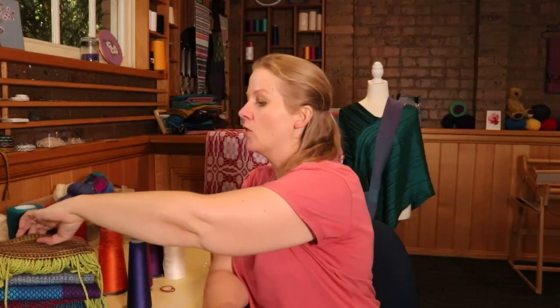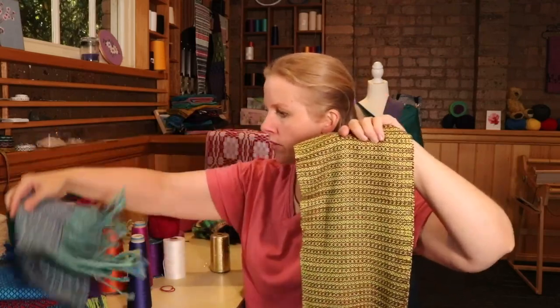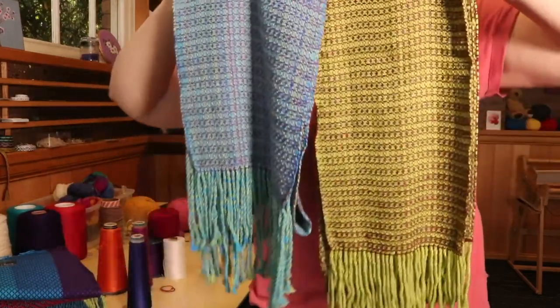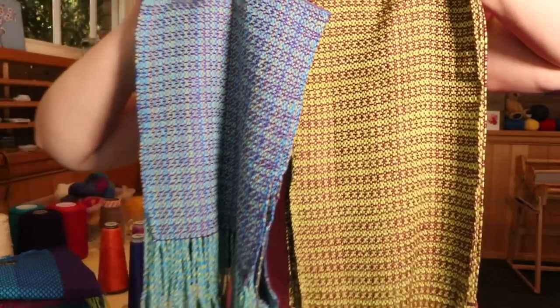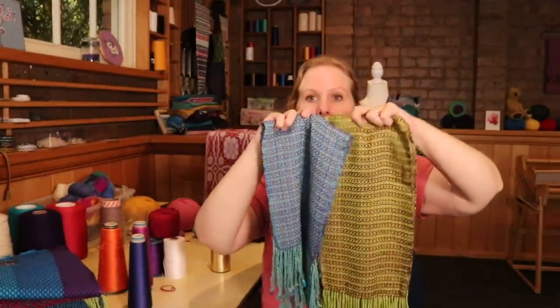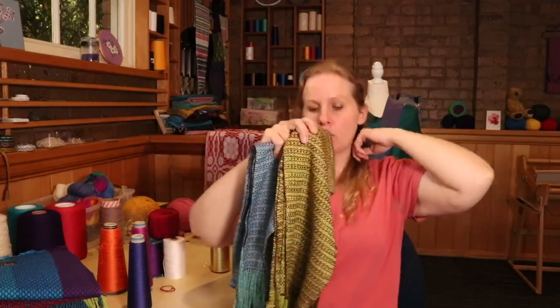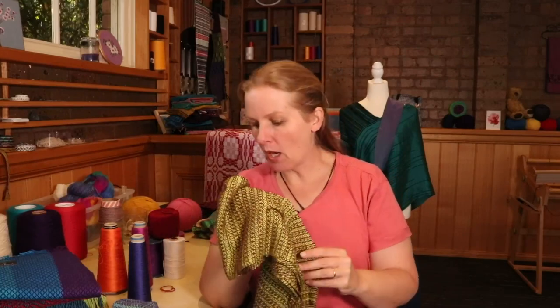Some of you will be familiar with these two. If you haven't guessed it already, this is the Moroccan Dream Scarf. This is the scarf pattern that first appeared in the Ashford The Wheel magazine a few years ago, and now it's available as a free download pattern when you join my mailing list — I'll link to it down below. I made both of them in the same yarn, Bamboo 7, but used them a little bit differently.